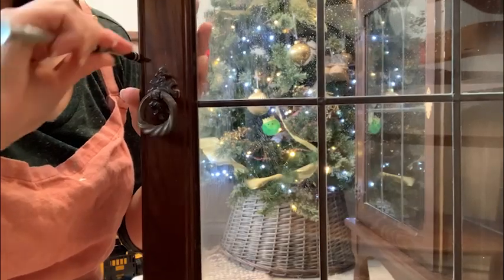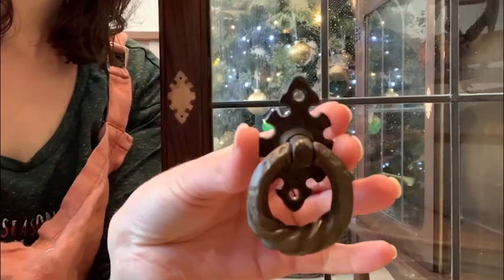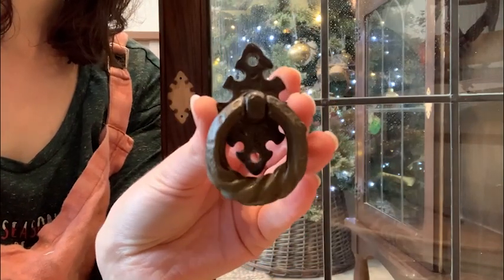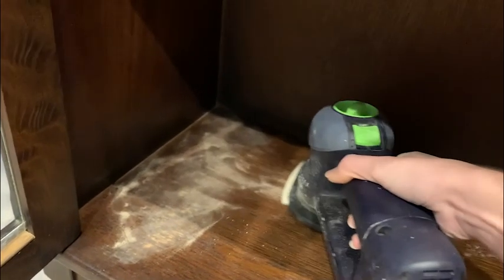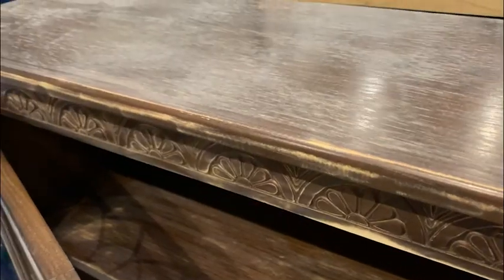I removed the handles because I thought they were a little bit too heavy looking for my taste — you can see the original color of the wood underneath where I'd taken them off. I then took my sander to take the shine off the original stain, which would help my new paint grip to the surface better.